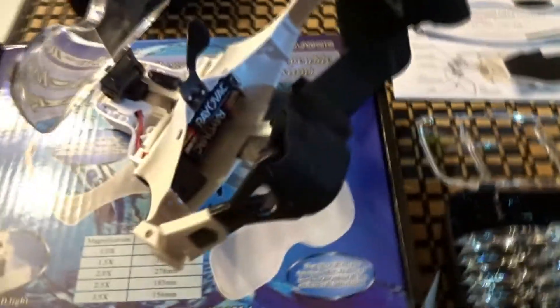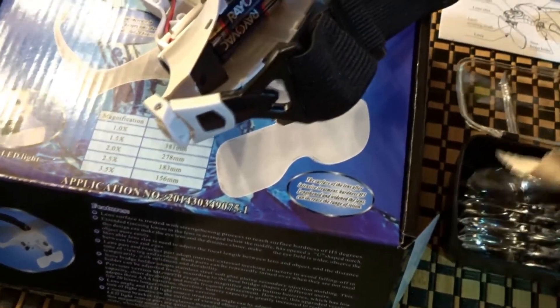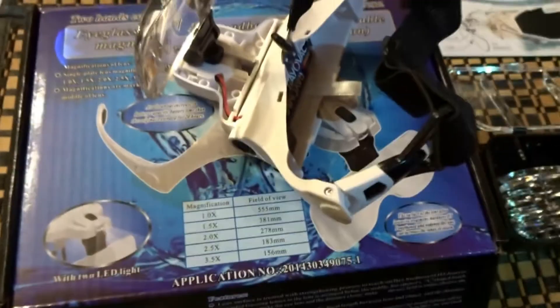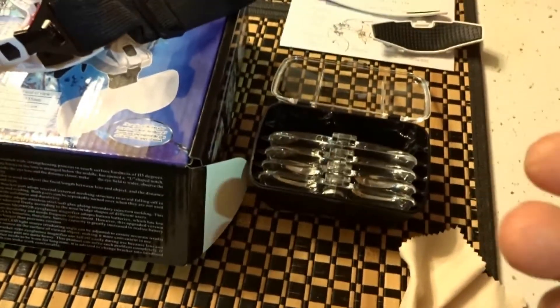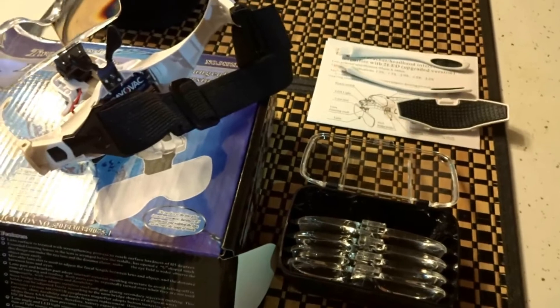I did try it with the earpieces and it was heavy — I didn't like it. Unfortunately my 2.5 lens came with a blemish. The acrylic has what looks like a hair embedded in it — it wasn't molded correctly. I called Amazon and they rectified the situation and are sending me a new kit, and hopefully the new kit won't have any blemishes.